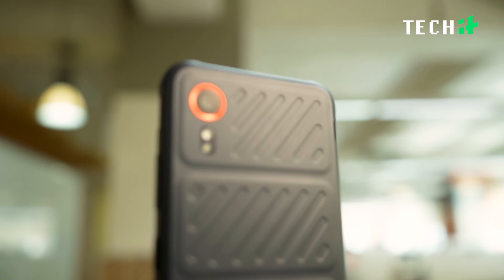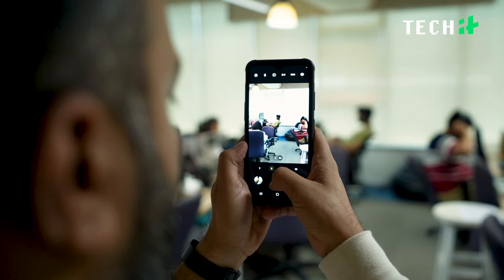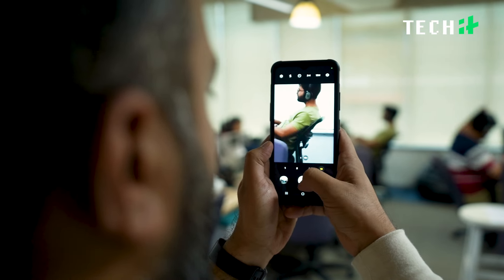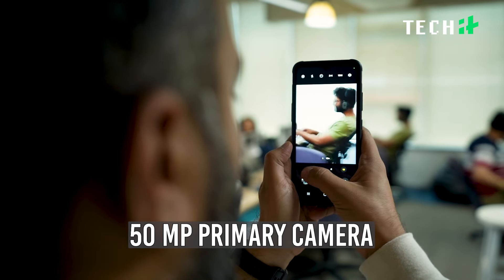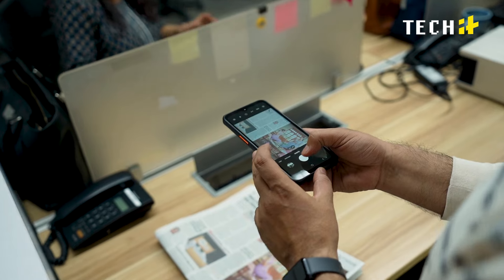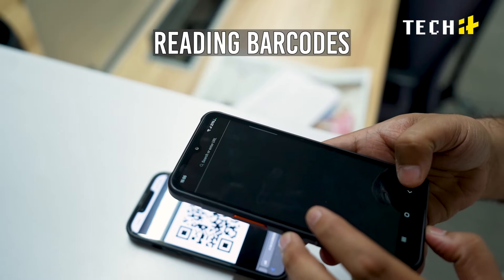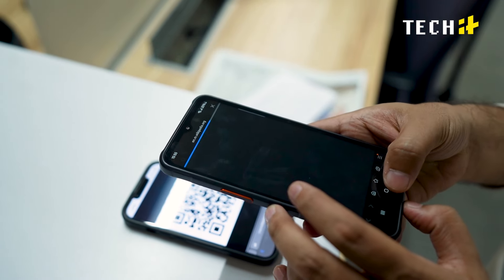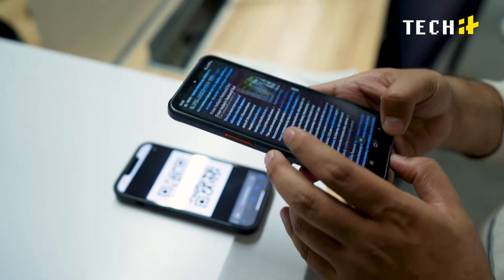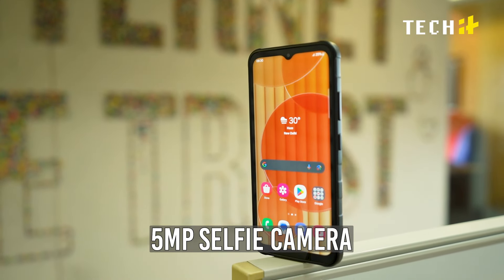The XCOVER 7's camera setup is designed to meet the specific needs of its target audience, prioritizing functionality over outright image quality. On the rear, you'll find a single 50MP primary camera accompanied by a dual-tone LED flash. This camera is not meant for beautiful travel photos or portraits — it excels at scanning documents, reading barcodes, and decoding QR codes, which are essential for enterprise and field-based applications. On the front, a 5MP selfie camera handles video call duties satisfyingly.